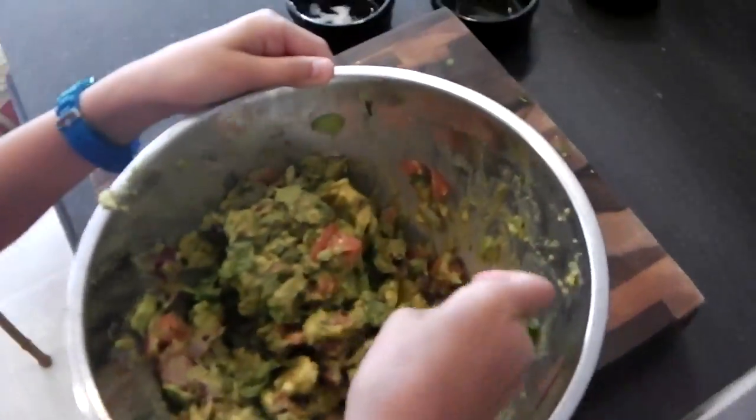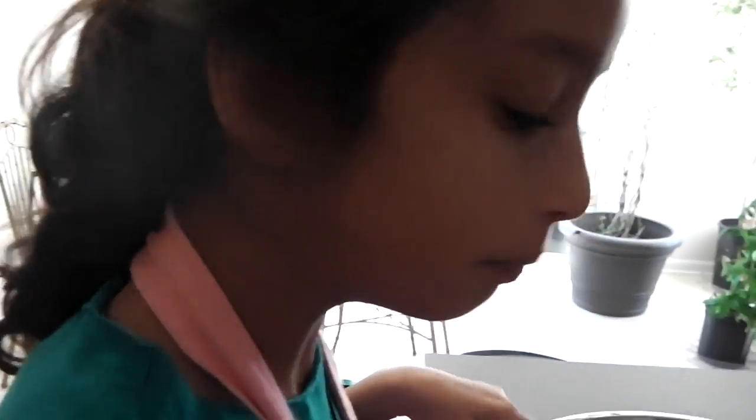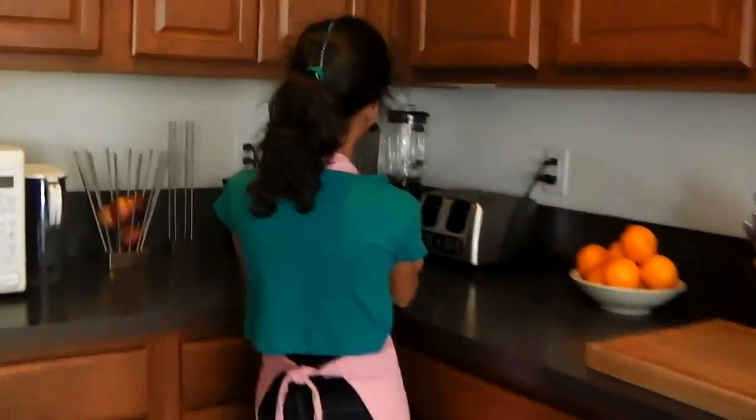Now I'm going to taste it again and see. Bigger bite. Perfect. So now I'm just going to take this over here and throw some of my chips in.